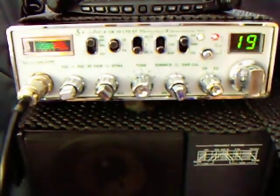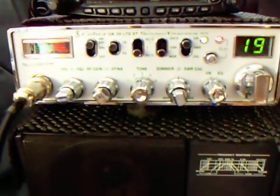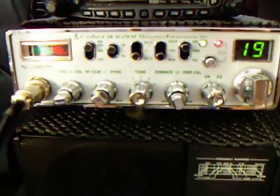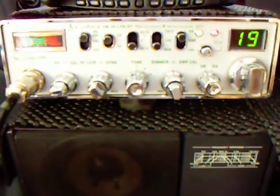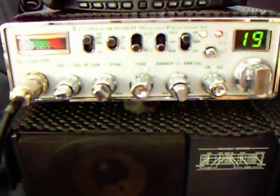This one's had the modification to go on to the wideband transmit and it also has AM/FM options on the UK/EU switch. Currently it's on the UK/EU setting and we're currently monitoring channel 19 UK with the sound tracker on.